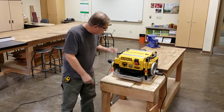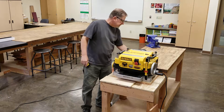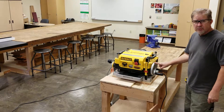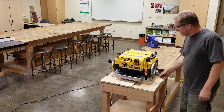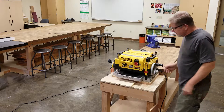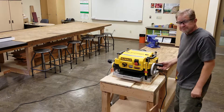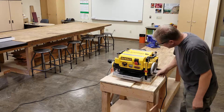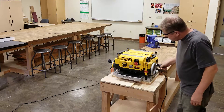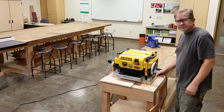Material goes through this machine starting on this side — we call this the infeed table — and it comes out on the other side, the outfeed table. The hand crank on this side is the depth adjustment crank; it moves the whole machine up or down on these four posts. Cranking counterclockwise moves the machine up, clockwise moves it down. There's a scale on the front that tells you the height of the cutter head above the surface.